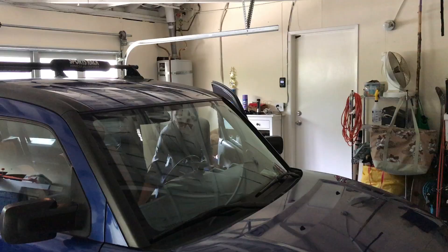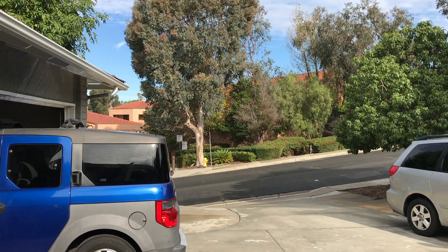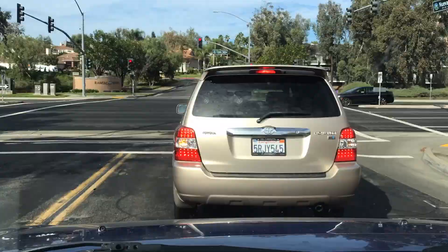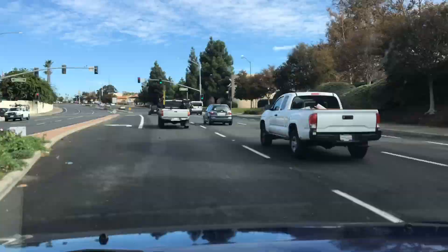All right guys, so today I'm gonna try and get my two planes from Sonic Model and get them ready for maiden. Let's get some coffee. Today is gonna be me just getting these planes prepped and ready for my maiden flights, which will probably be tomorrow, so you guys can check in with me at that time.